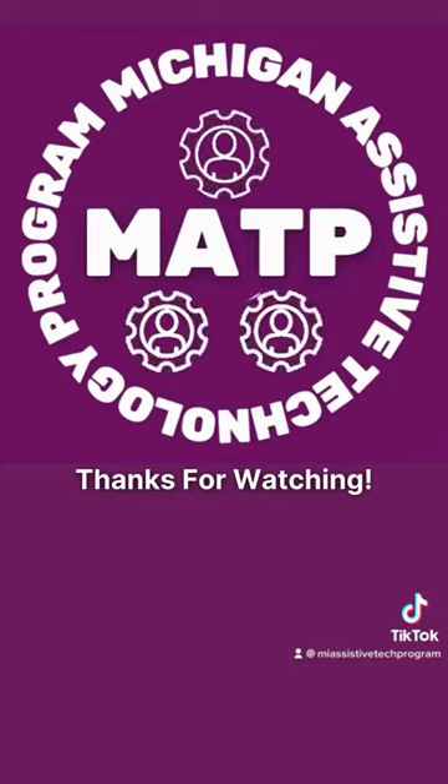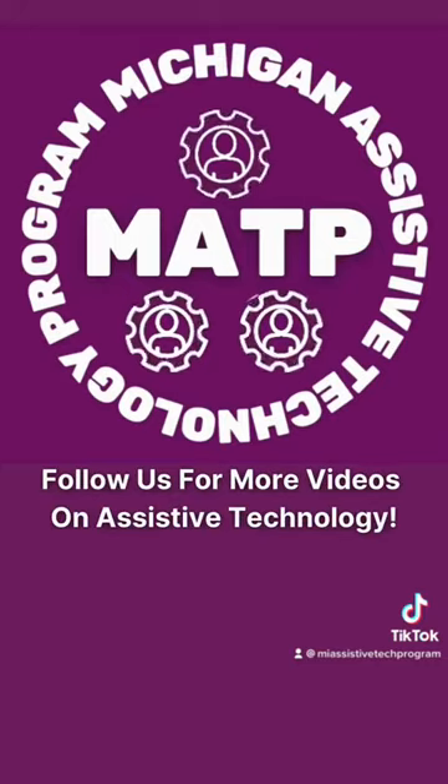Thanks for watching and follow us for more videos on assistive technology. For more videos, please visit the PXN website.